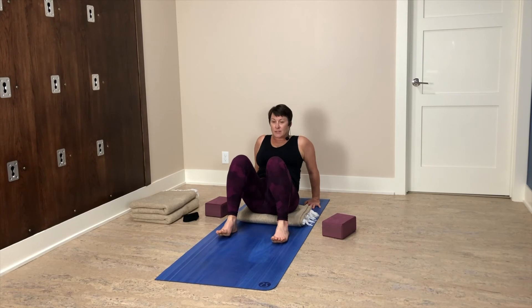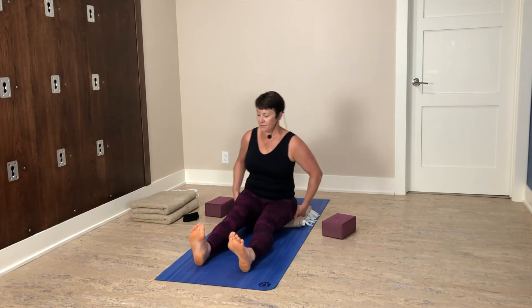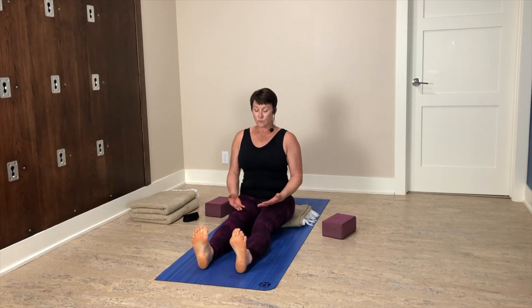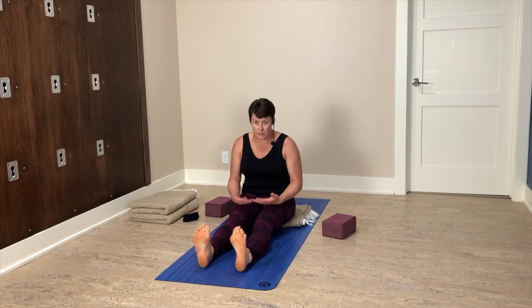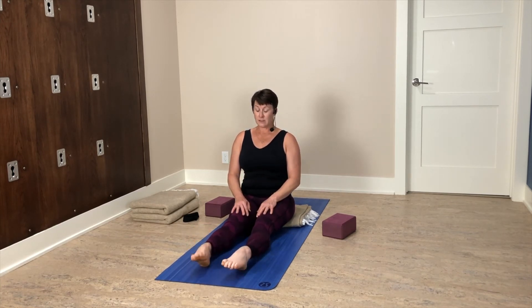Hips come down, come back to a seat. This time let those legs go long in front of you. It helps to move that flesh out of the way so the sits bones can make contact. Find active feet — either a flex or a point, whatever works for you. Get really tall. With those legs long, you might want a soft bend in the knee. Notice what the spine is doing — if it's rounding or slumping, make an adjustment: lift the hips or soften the knee, but get that spine nice and tall. Wherever you are, start to find a little point and flex of the feet, and then add a little roll of the ankles.